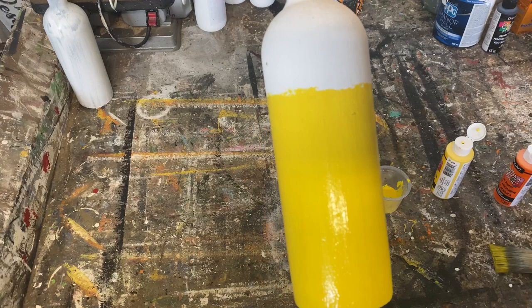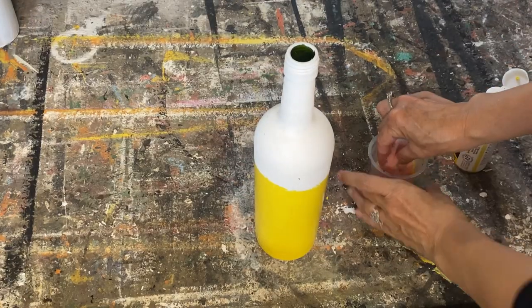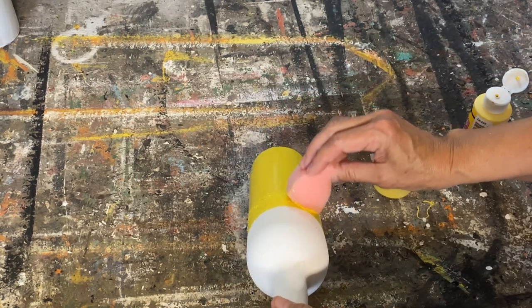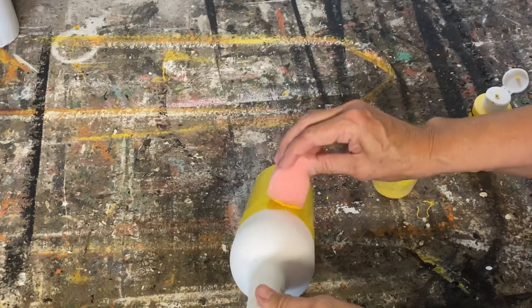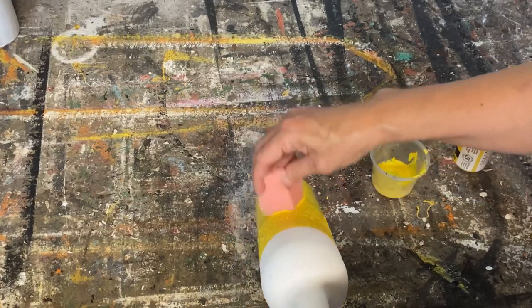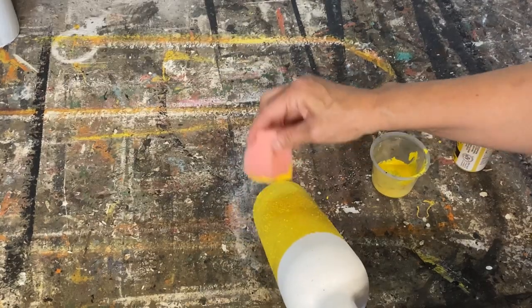I have the first coat all done. Now for the second coat I'm going to use a sponge and sponge it all over that first coat of yellow after it's dried. I can then do a more precise line along the top. I also like to sponge on the second coat because it gives a stippled, textured look, and I love that for this project.